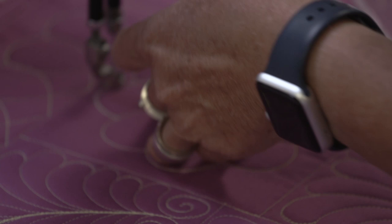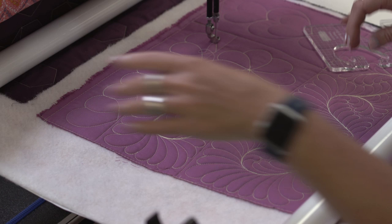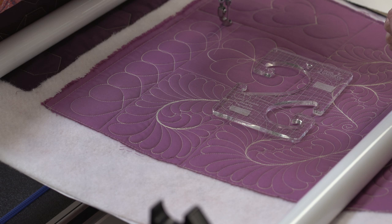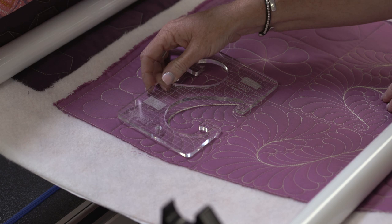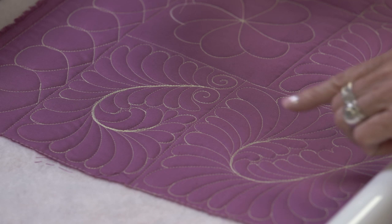I really like to stitch feathers — whimsically. I don't really like symmetry in them, so it's hard for me to make them symmetrical. But when I have something like a template to give me a spine, I can make them a lot more symmetrical. When I first saw the heart template, I kept seeing it as a great spine to do feathers with. I stitched a lot on the spine so you could see where the heart fits, and then just filled in around that spine with feathers.